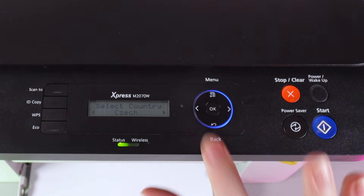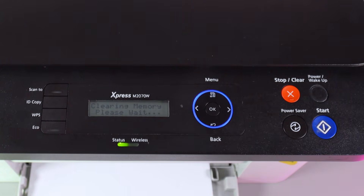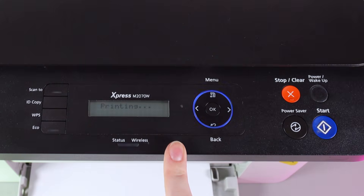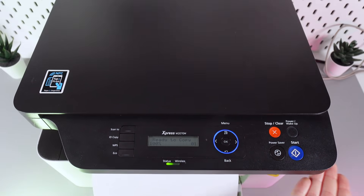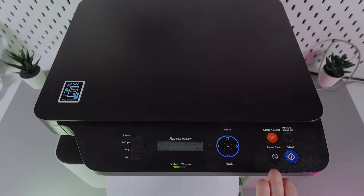Now, when you have found your country, click OK and this is it. The factory reset is happening and we just need to wait a little while until it's done. After this, your printer will automatically reset and it will be on its factory settings. I hope this video was helpful, and thank you for watching!